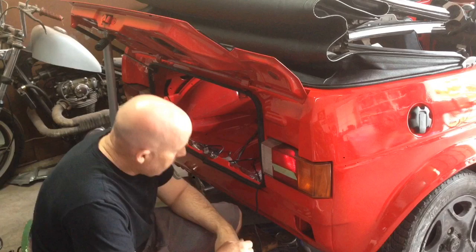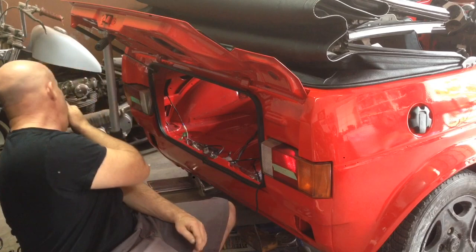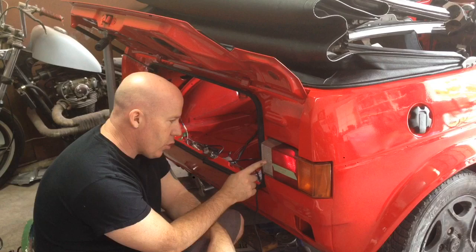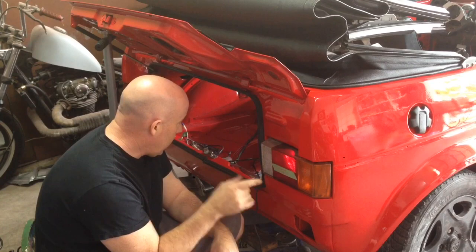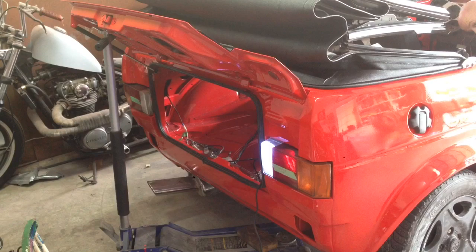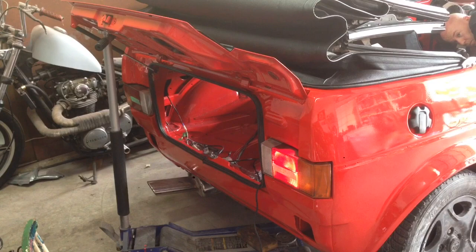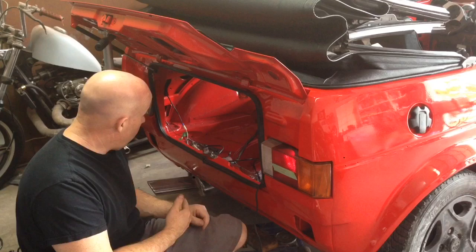By shuffling around the working bulbs that I have, I'm actually going to get this side all working. I'll do a little demo here. This bulb is a little dim, but right now we do have a taillight on. I'll put it into reverse to show you the backup light, do the turn signal — it'll flash quickly because not all the bulbs are hooked up — and then I'll show you the brake light. That's all working. Let's move on to the other side and make sure those circuits are all working.